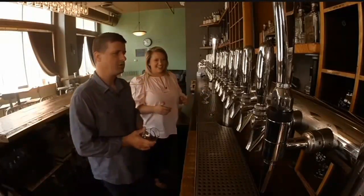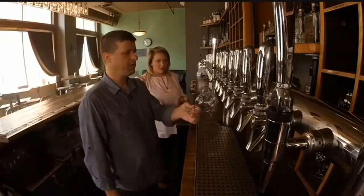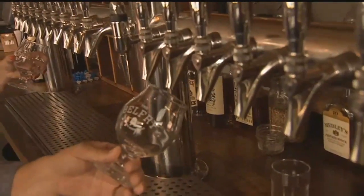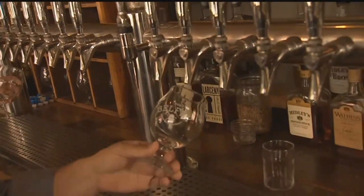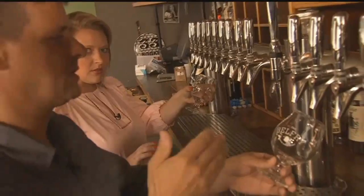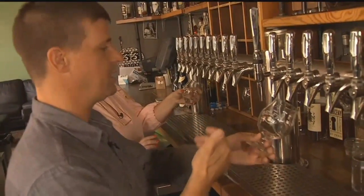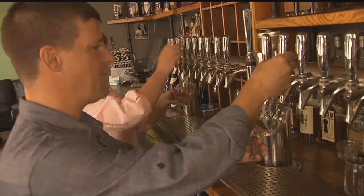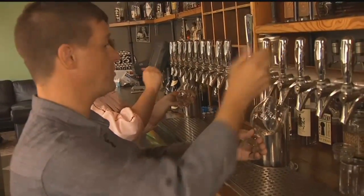OK, and then we go to our beer. You want to hold the glass at an angle close to the faucet, but you don't want to touch the faucet to the glass. The two rules are: you don't touch the faucet to the glass and you don't dunk the faucet in the beer. So you start at an angle.